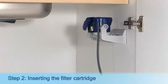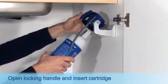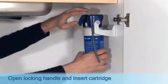Step 2: Inserting the filter cartridge. Open the locking handle, insert the cartridge and turn the locking handle until you feel it engage.